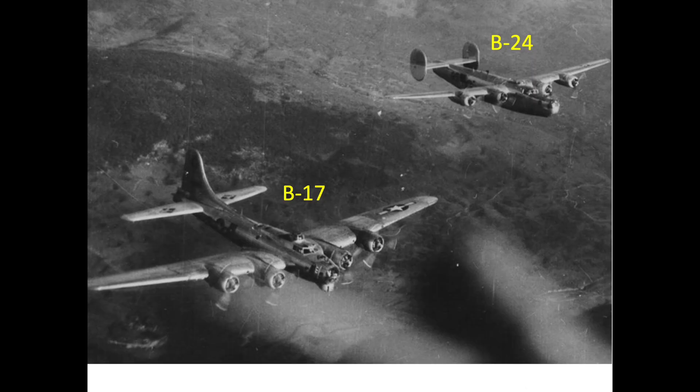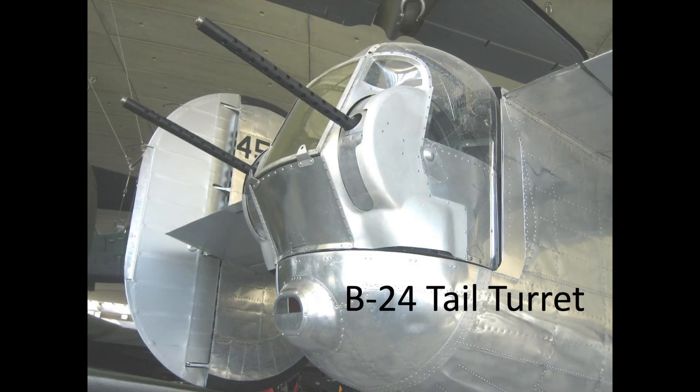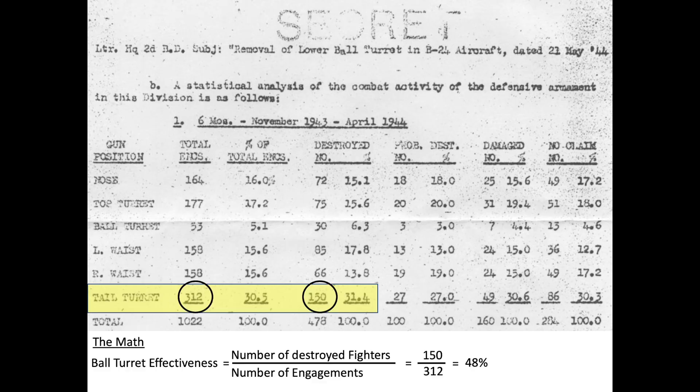Finding additional B-17 data has been elusive. However, tail gun combat data is available for the B-24 bomber, though a gun station effectiveness correlation between the B-17 and B-24 tail stations could be considered questionable, as some B-24 model tail stations are powered, some are manual, and some adopted illuminated reticles while others used ring sights. The data was collected from November 1943 through April 1944. Gun station effectiveness is defined as the number of destroyed fighters divided by the number of encounter engagements. During this period over Nazi-occupied Europe, B-24 tail gunners destroyed 150 of the 312 fighters engaged, for a ratio of 48%. Only the ball turret and left waist gunner stations were more effective. Since the only available B-17 data is anecdotal, no combat effectiveness of the tail gun stations can be reliably validated. If you've enjoyed this video, please consider liking, commenting, and subscribing to the channel World War II U.S. Bombers.